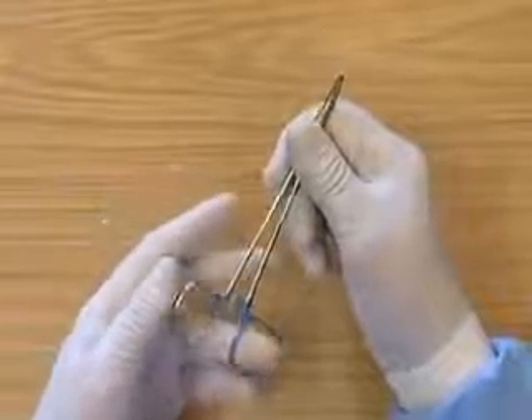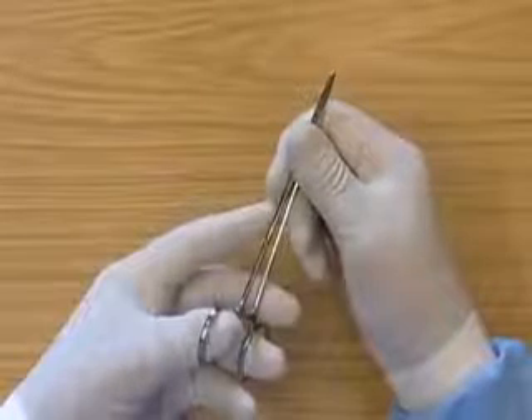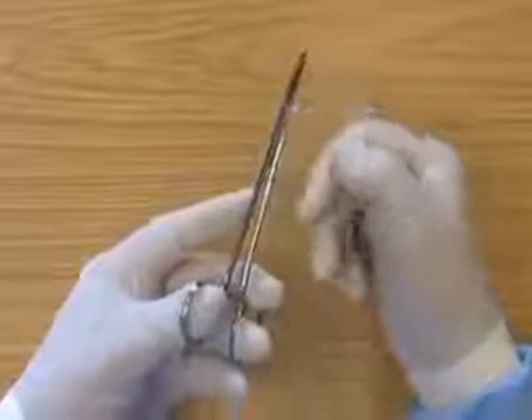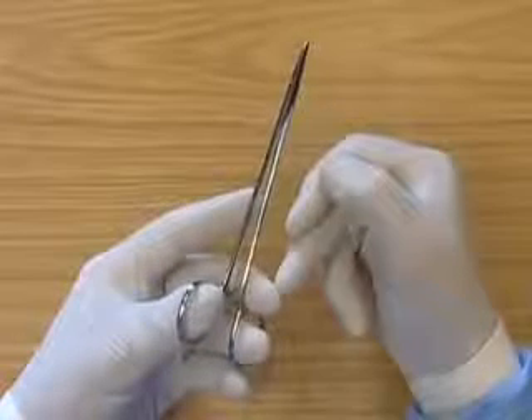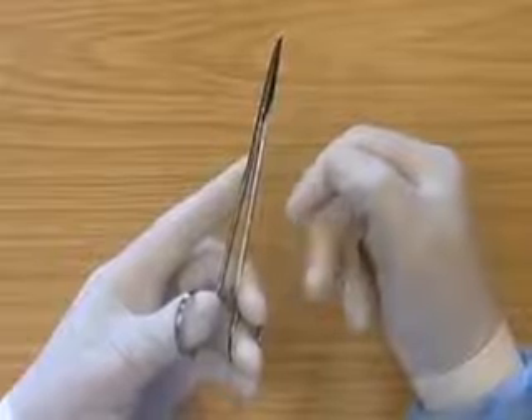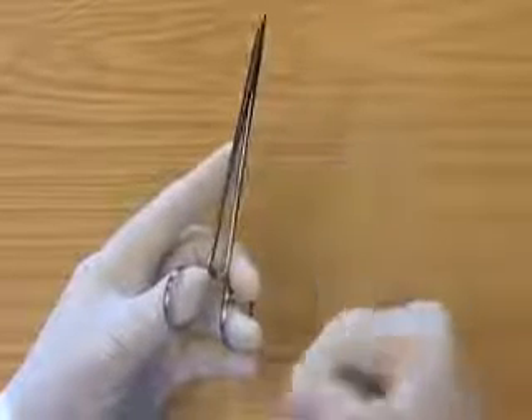The third finger is put through one ring of the holders. The thumb is put through the other. The second finger is placed to support the needle holders. The first finger is directed down the needle holders, and the little finger is against the ring here to support the needle holders.